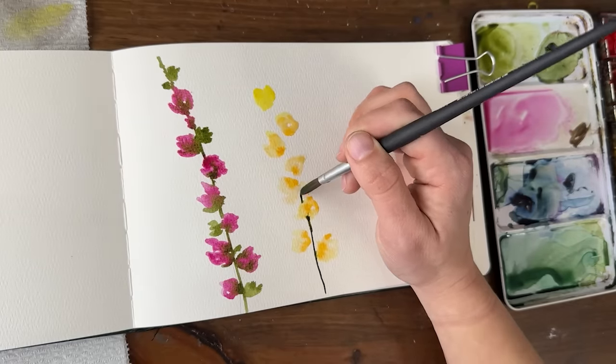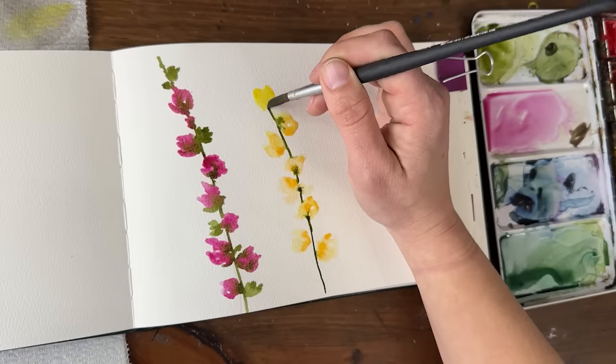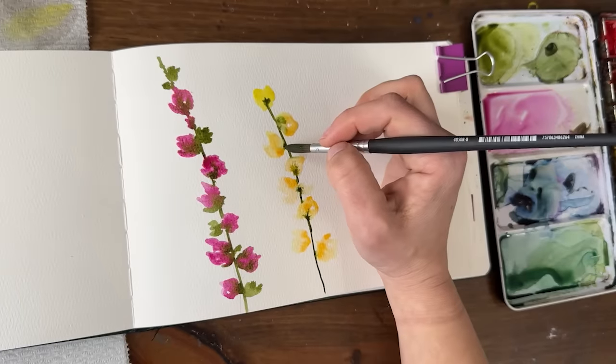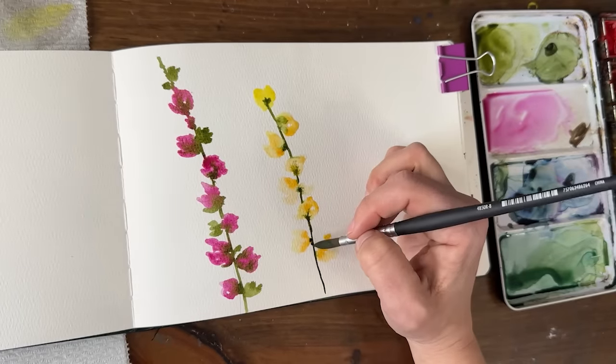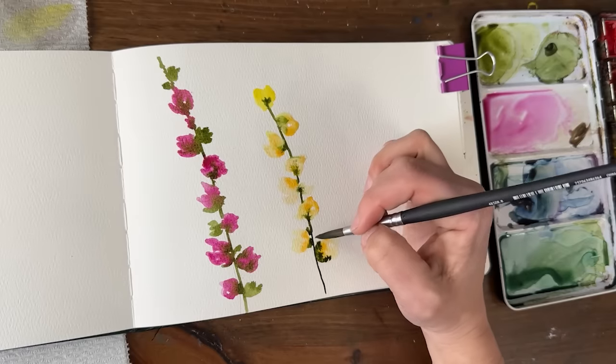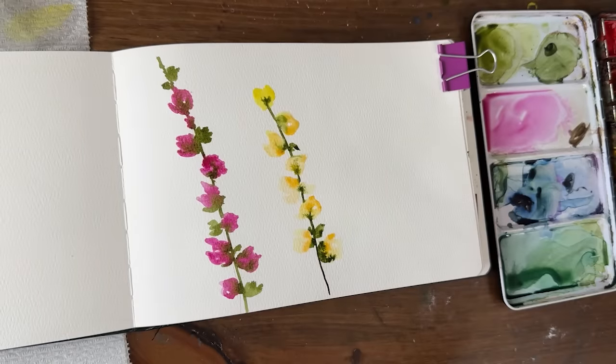Again letting the green touch as you go through so it kind of bleeds in. Beautiful!